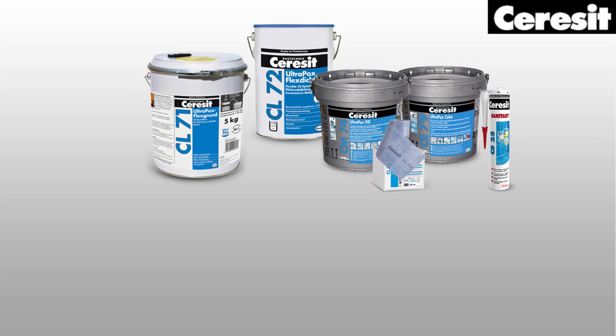When it comes to resistance systems, I trust in solutions offered by Ceresit, with the whole range of Ceresit epoxy-based installation materials. Now we are going to show you how to work with those products.